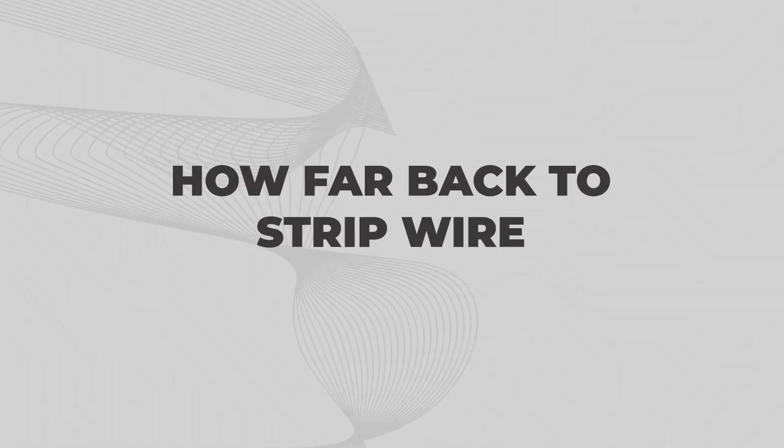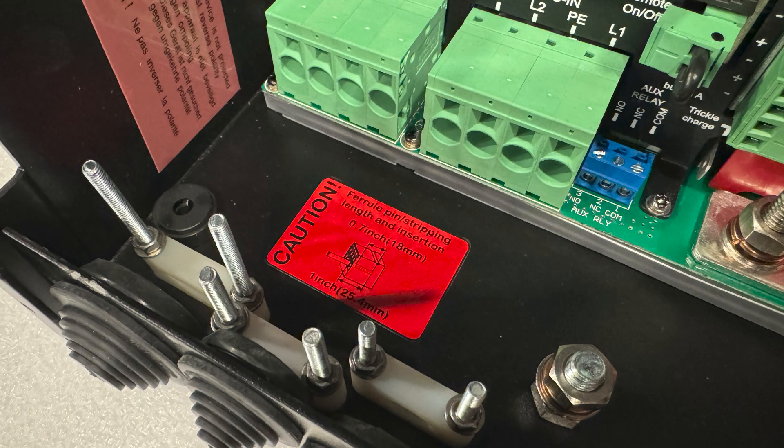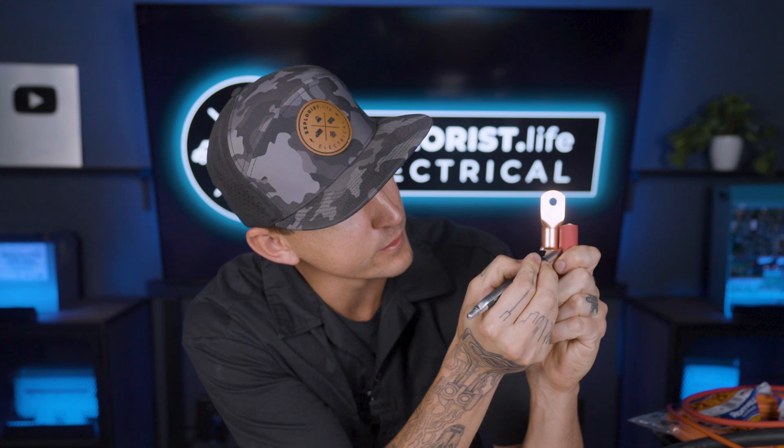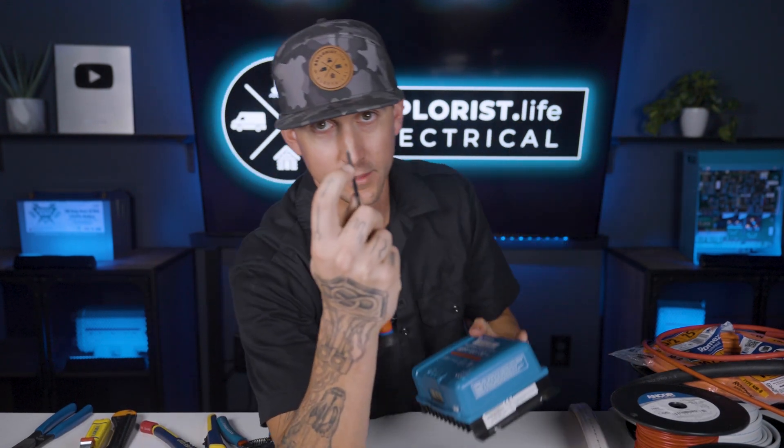How far back to strip wire? There's no one right answer because it really just depends on what component you're connecting it to, but here are some helpful tips. Sometimes the user manual or the actual component will tell you how far back to strip the insulation. If neither of those are options, use the physical barrel length of whatever terminal you're using and a pin to mark where the insulation should be stripped to. For a screw terminal where you're not using a ferrule, stick a screwdriver into the powered-off component, measure with your finger, and transcribe that mark to the wire.